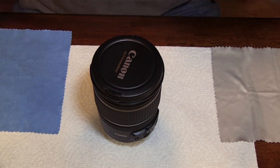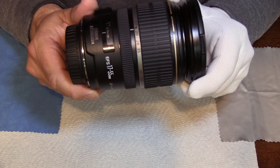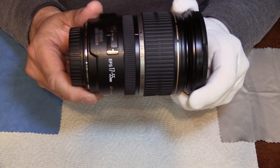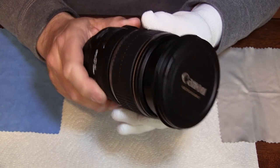Hey guys, we're going to learn how to clean a Canon 17-55 USM today. This is a very popular lens and has become increasingly popular with the DSLR market, especially for video.